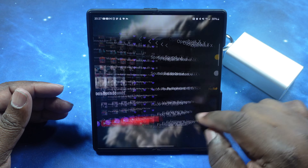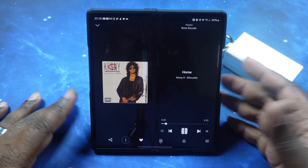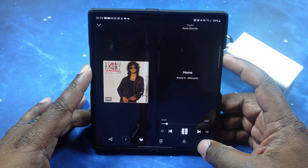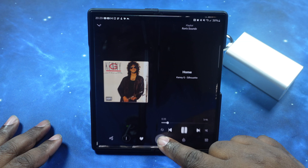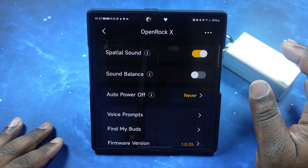Bass is not going to be a strong point with these earbuds, but we're going to give it a try. The bass is what I expected — it's not as powerful as having a sealed earbud in your ear giving you that thump. With the open-ear design, you just lose something when it comes to bass. I just wanted to test that to say that I did. I'm not blaming the earbuds — it's the form factor. So we'll go ahead and substitute with another song.